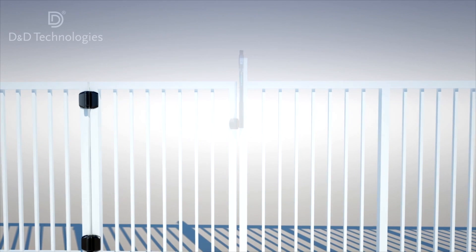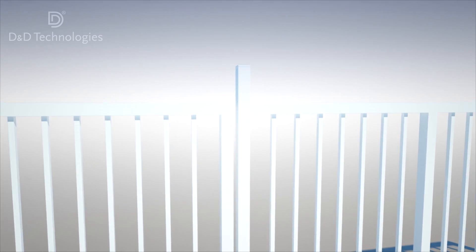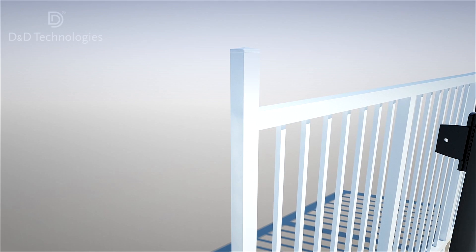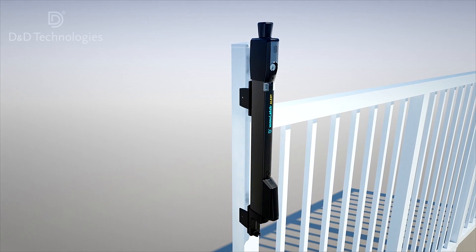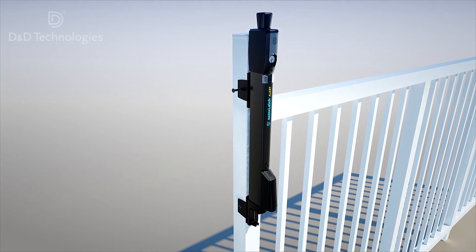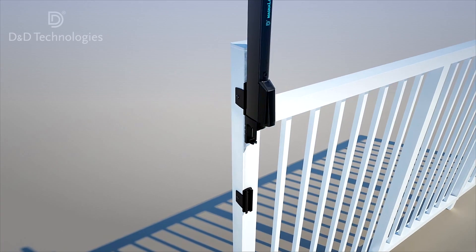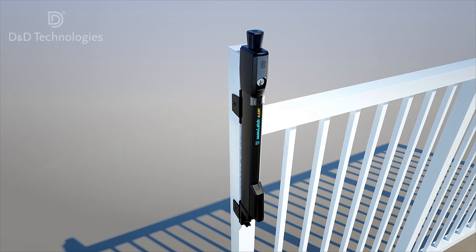The Magna Latch Alert is a child safety gate latch and alarm in one convenient unit. Mounting it to a child safety gate and fence is quick and easy. The latch comes supplied with 12 self-drilling screws — six for the latch body and six for the striker body — plus a special latch body height adjustment screw.